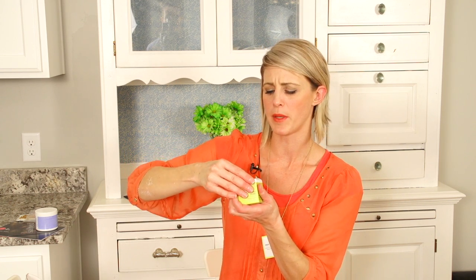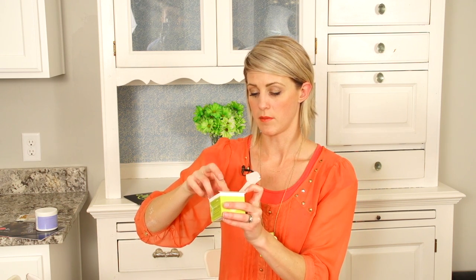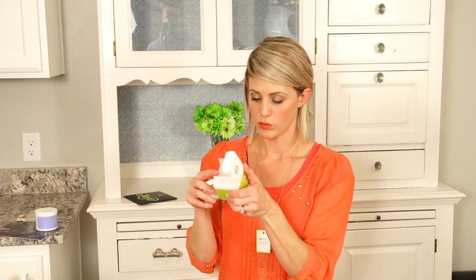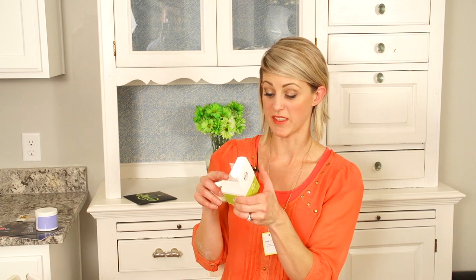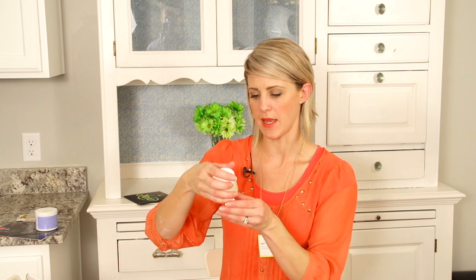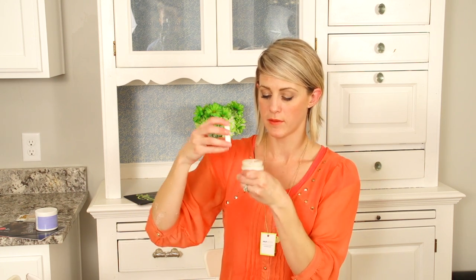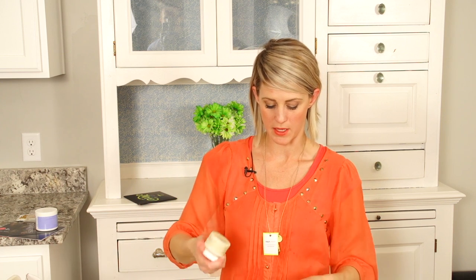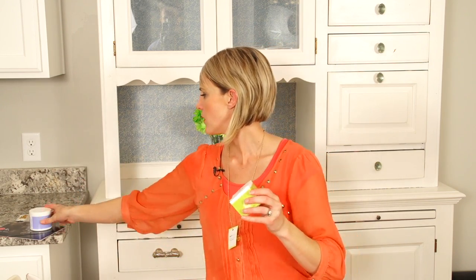And we have green apple peel — I really need this too. An exfoliating peel for your face, certified organic. Clinically validated, age-defying, and blemish-clearing results. It's called Juice Beauty, the organic solution — green apple peel. It smells like green apple and they're like full size — these are huge, you guys. Awesome.